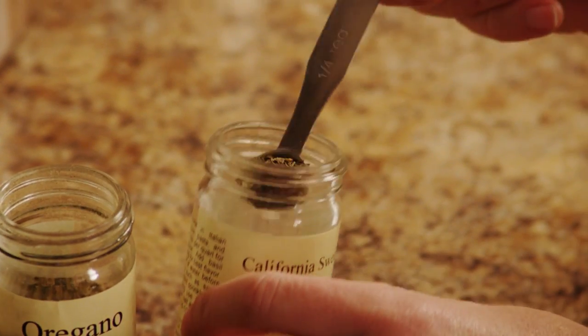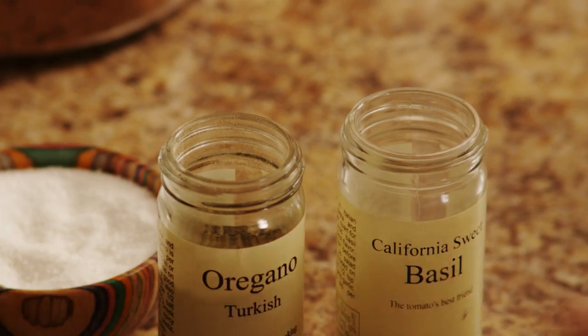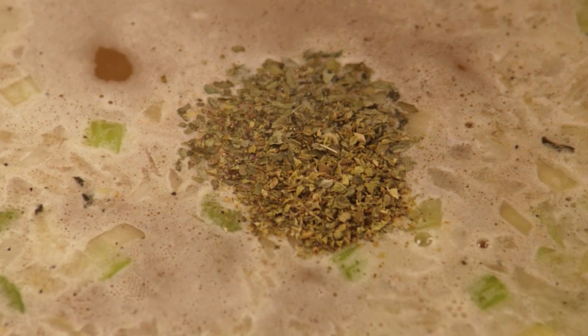Add half a teaspoon of dried basil and half a teaspoon of dried oregano. You can always substitute fresh herbs if you prefer, at a three to one ratio — so you would need one and a half teaspoons of basil and oregano if you use fresh.